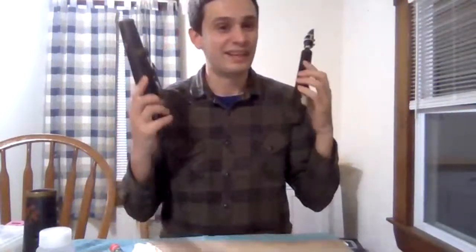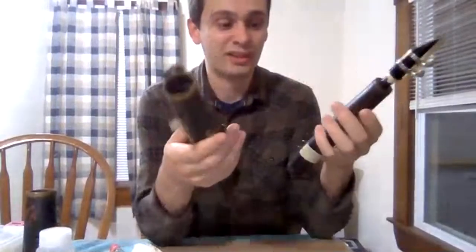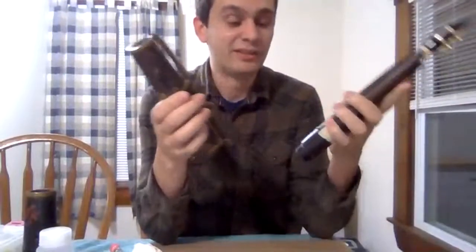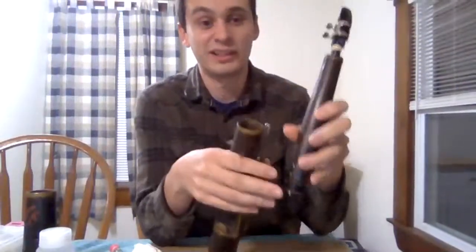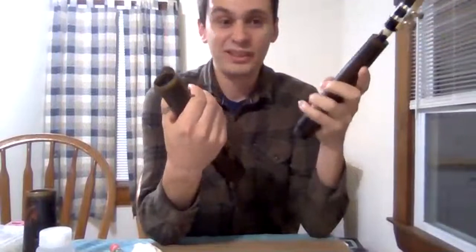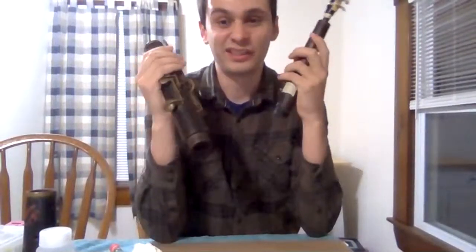As you can see this thing has definitely seen better days. In general the instrument is a lot less complicated than a sax, or even more modern tarogatos which have more keywork. It just has the bare bones basic keys you would need to play a chromatic scale. In fact there are even a few fingerings that require cross fingerings because there's just no key to play that note — for example the C, which you have to finger like you would on a tin whistle. It's a very simple instrument mostly designed for folk music, but very strange and quirky.